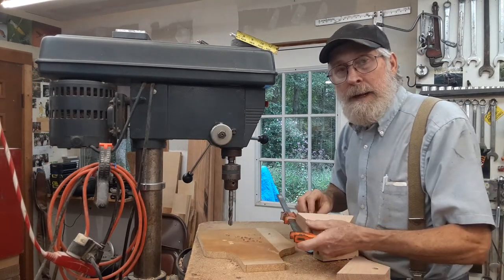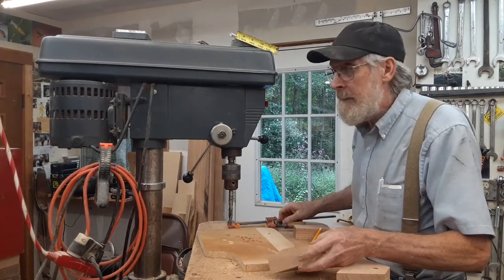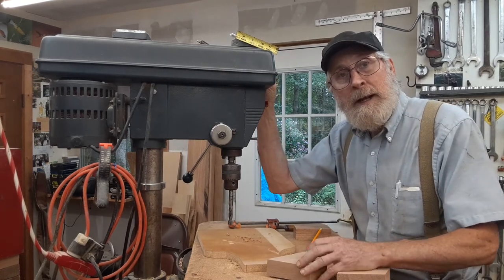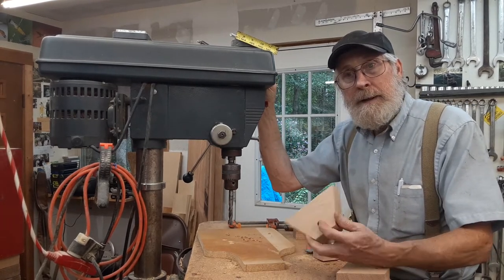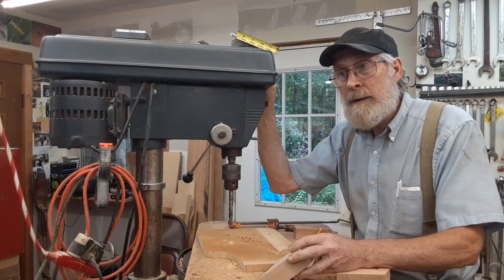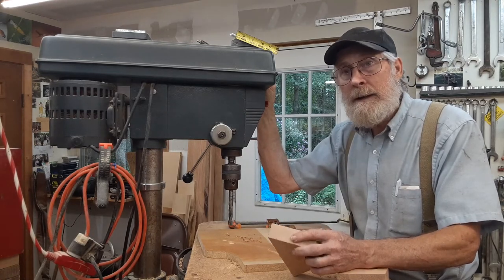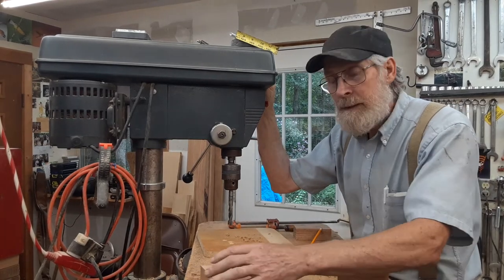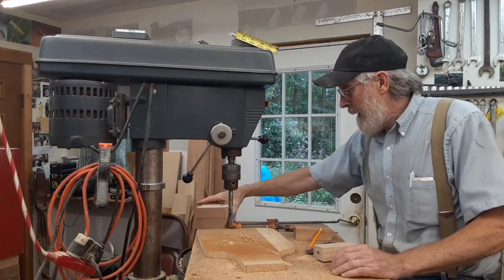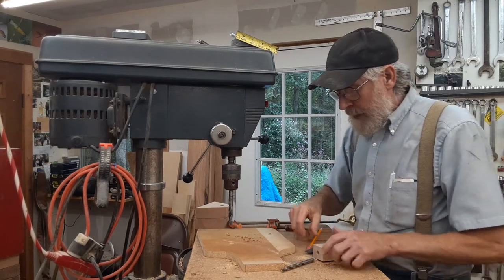This is my drill press — I think in a previous video I called it a drill bit, but it's a drill press. It's set at 510 RPM, which seems like a good speed for just about every hole that I drill. I don't know when I have ever changed the speed; I don't like changing it, so I don't. I'm going to set these aside and pick up my other drill bit that rolled off the bench.